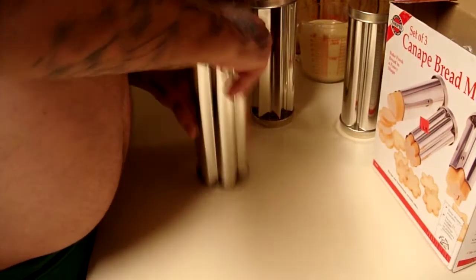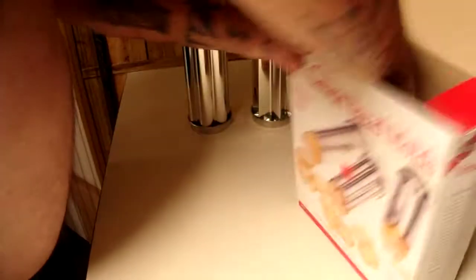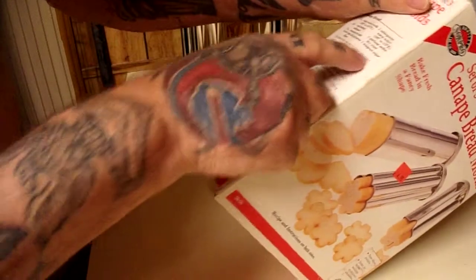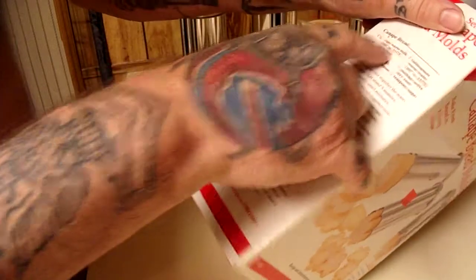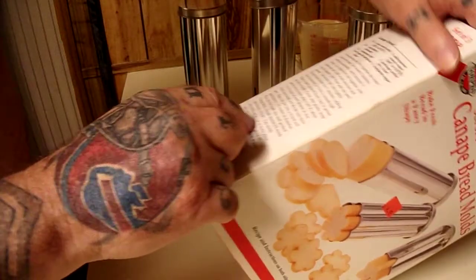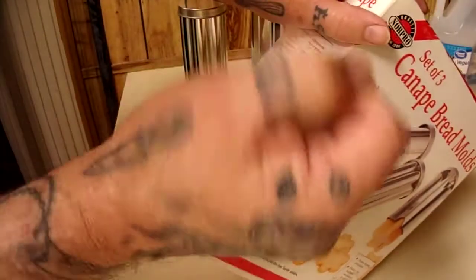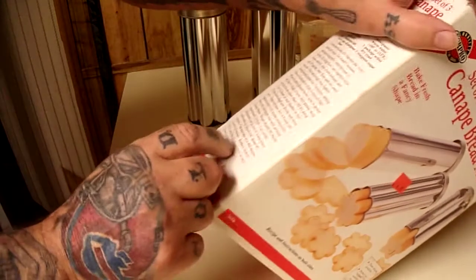Gotta give them a quick scrub out of course. And it's got instructions on the side here — there's some recipe there. Ape bread — can ape — that's the oven coming up, 350 degrees.